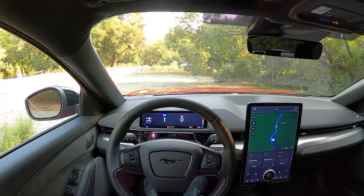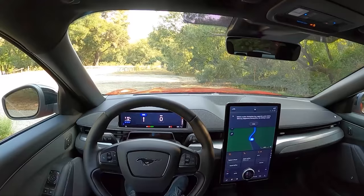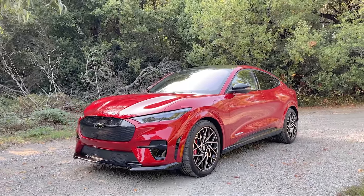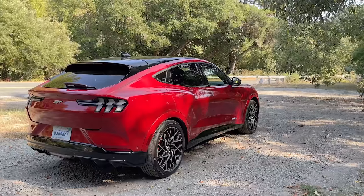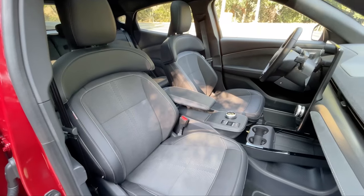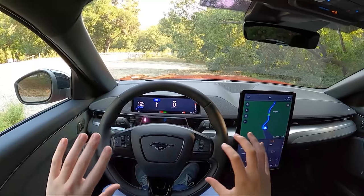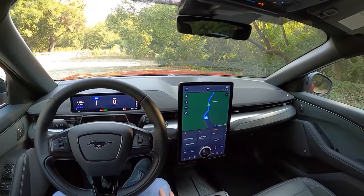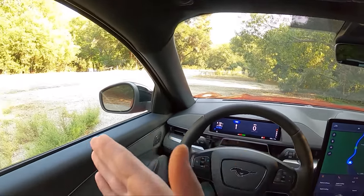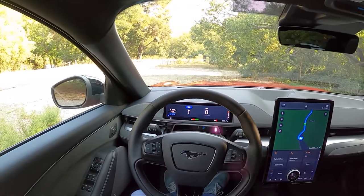Hey guys, this is Substitute Topher filling in for the Topher today in beautiful San Francisco, California, driving the brand new Ford Mustang Mach-E GT Performance. If you haven't already, go ahead and check out the video on the base Mustang Mach-E GT. This is sort of like the version where it's just a little bit extra, a little bit extra of everything. Let me walk you around this thing, tell you what it's all about, and then we're going to go for a drive. We've got some nice mountain roads to test out this Mach-E GT.